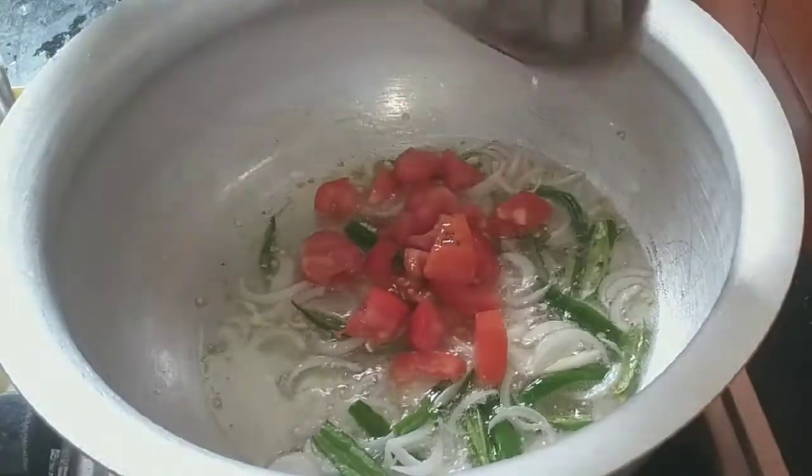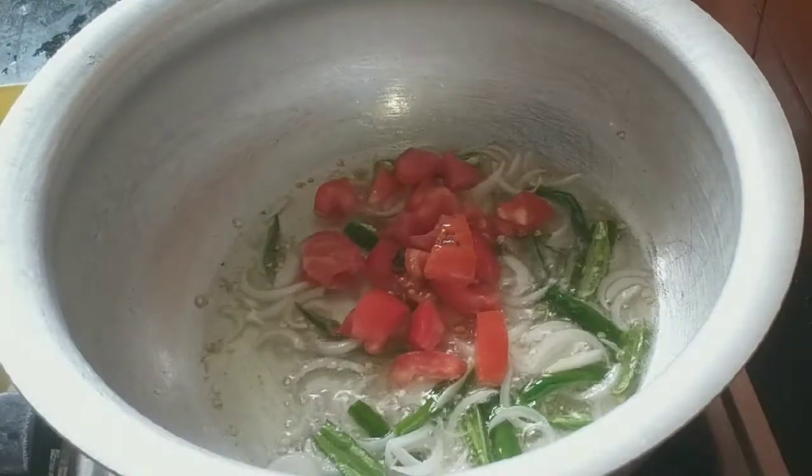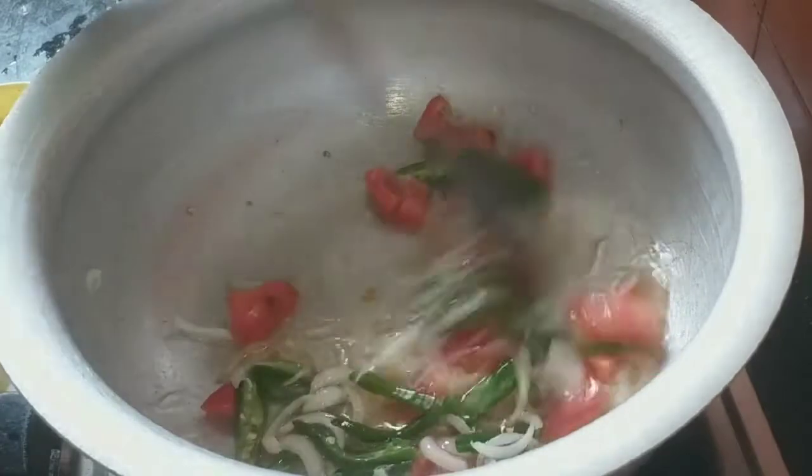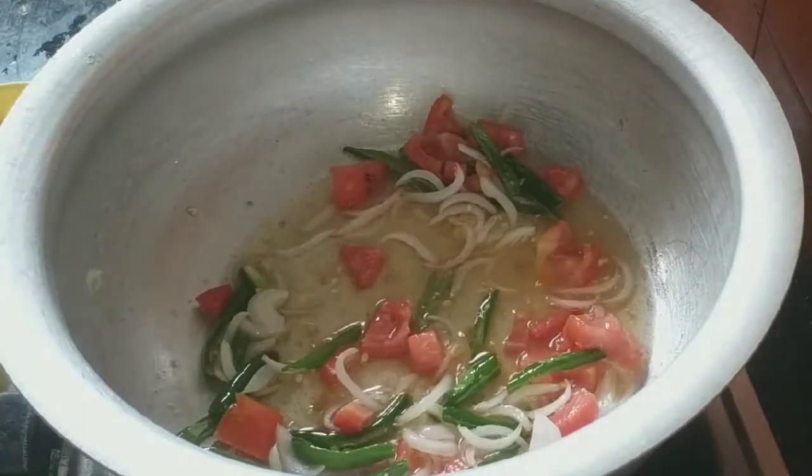Now add a medium sized tomato. Add a little bit of onion.